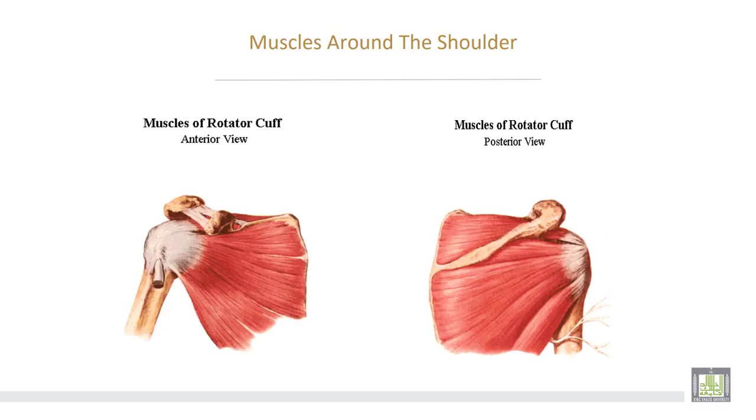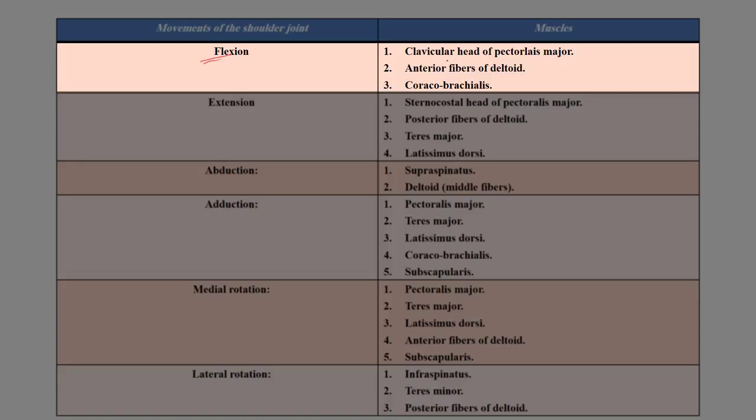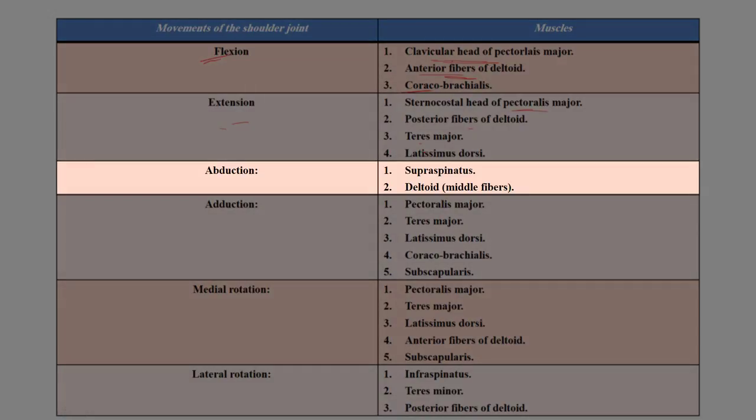The muscles and their movements at the shoulder joint: flexion is performed by the clavicular head of pectoralis major, the anterior fibers of deltoid, and coracobrachialis. Extension is done by the sternocostal head of pectoralis major, posterior fibers of deltoid, teres major, and latissimus dorsi. Abduction is performed by supraspinatus and the middle fibers of deltoid.